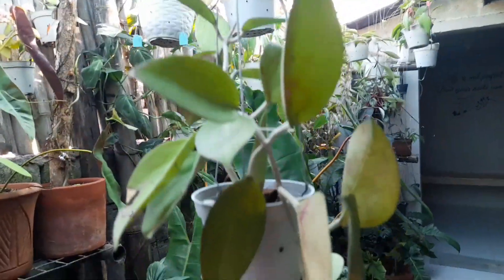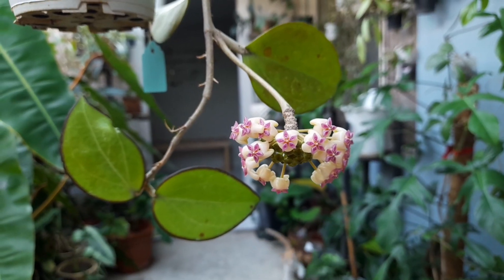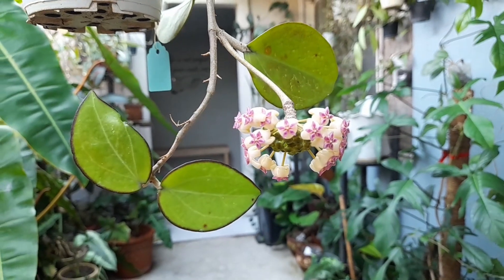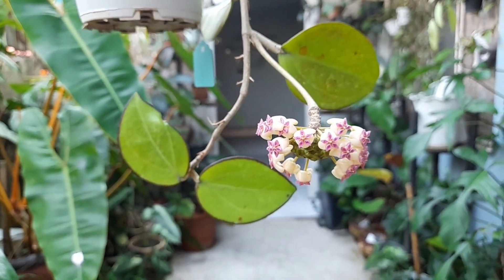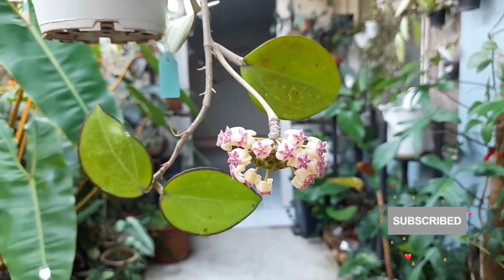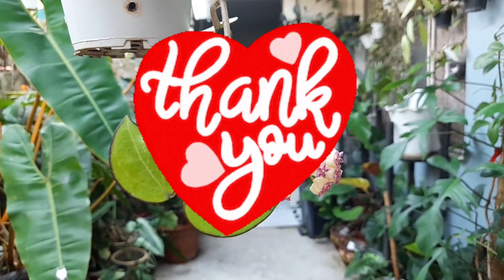We'll wait for this one to bloom soon as well. So that's the update on our blooming Hoya pacharawalay, or Hoya isinsis. If you want more hoya bloom updates and want to be notified about hoyas, please subscribe to my channel, hit the notification bell, and select 'All' so you'll always be notified whenever I post a new video. Thank you and see you next time, bye bye!